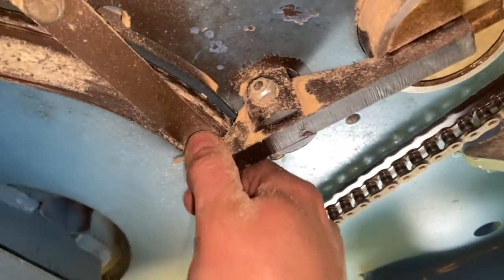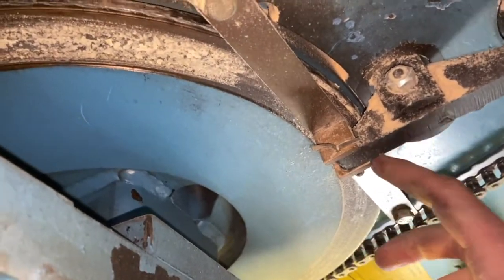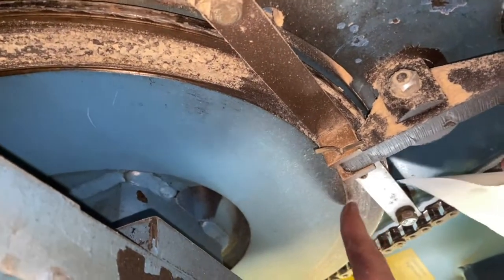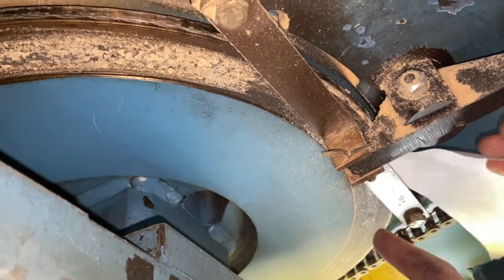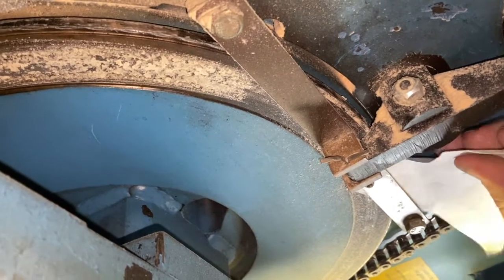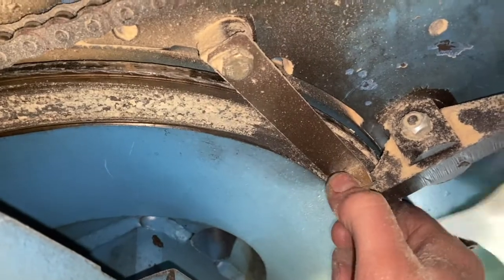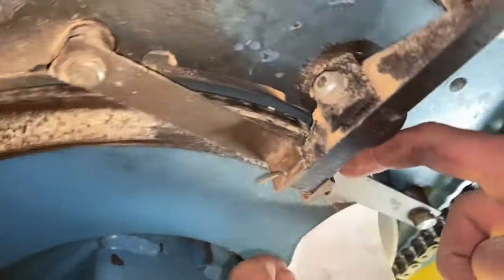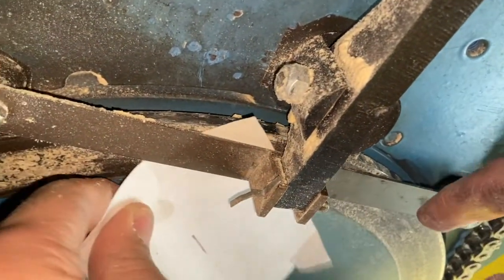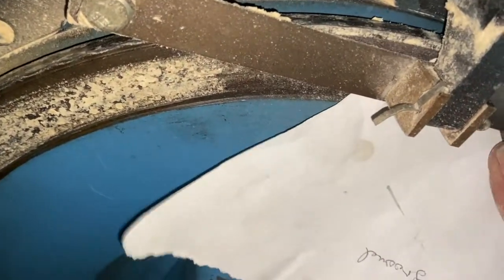To check how the brake is adjusted, you need to release it. When it's released you'll see there's a little bit of play. If you've got the right adjustment on the brake, you'll be able to slide a piece of paper in between this brake strap and the brake disc. You'll feel a little bit of drag on the paper if it's set correctly. You'll feel that the paper can't quite slide through underneath this brass puck, but you want to be in between the steel strap and the brake disc.